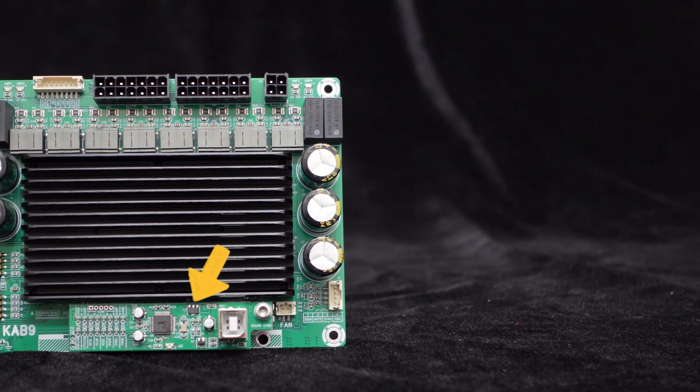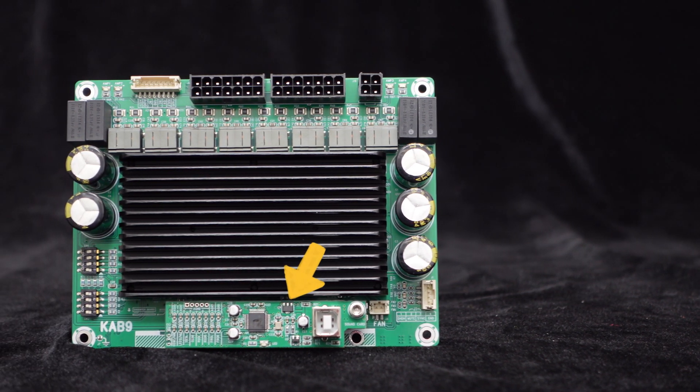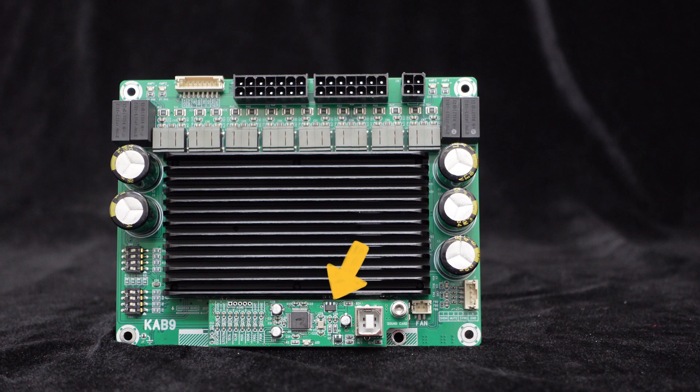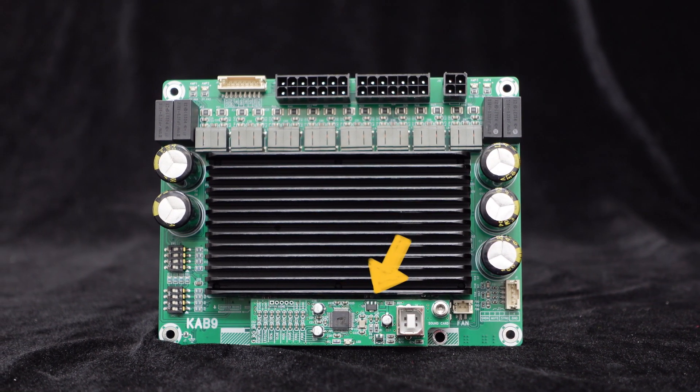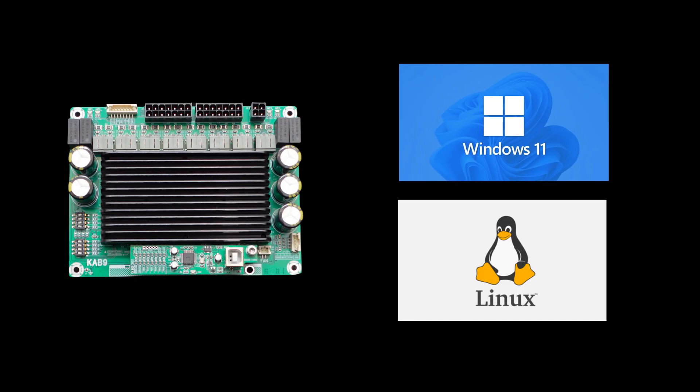It supports external plug-and-play modules as input subboards. To address ground noise issues that analog inputs may cause, we have developed a dedicated 7.1 USB codec module for the KAB9, which is compatible with Windows and Linux systems, plug-and-play, flexible and convenient. USB transmits audio signals digitally, fundamentally solving the ground noise issues caused by analog inputs.